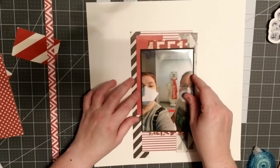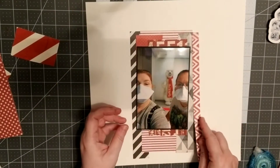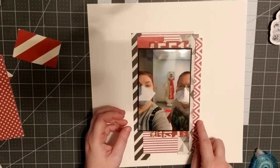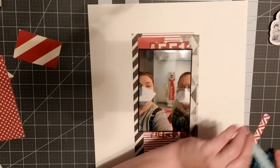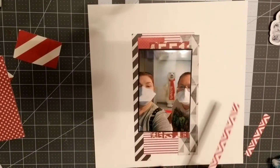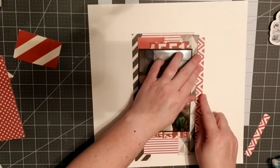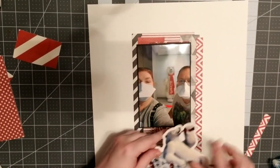I noticed one piece didn't get quite straight, so I'm going to go back and straighten it later. I'm adding another little red and white piece, varying the patterns — polka dots, stripes, zigzags, diagonals — just a lot of different colors and textures.